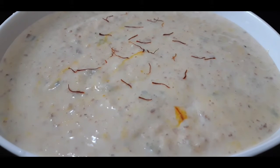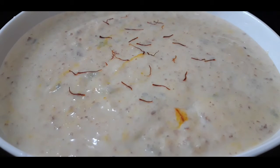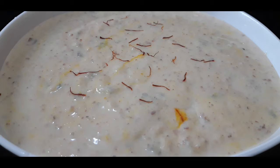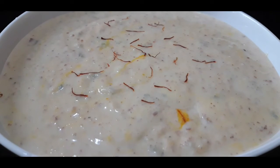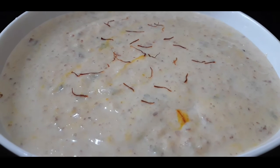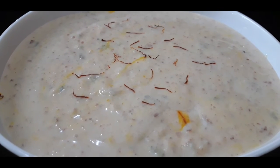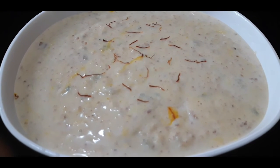You can see a rich, tasty dry fruits kheer is completely ready. I have refrigerated it for around one and a half hours and taken it out. I have given some mild toppings with the saffron. It's a very delicious dessert — do try this in your home. Don't forget to like, share, and subscribe to Lara Homestyle Cooking.